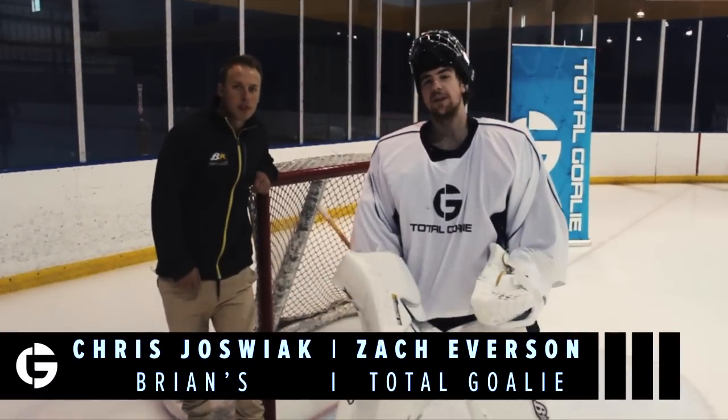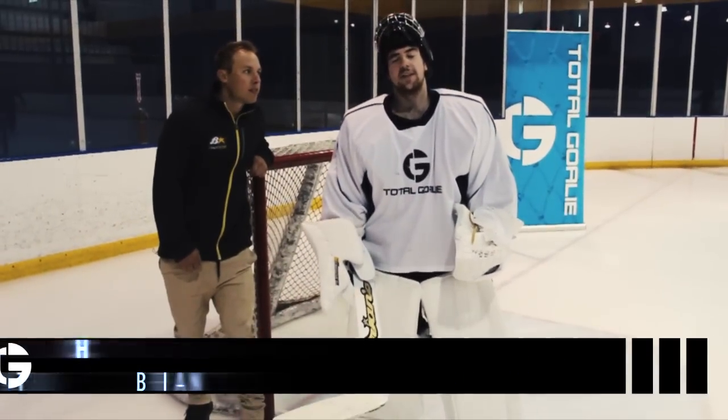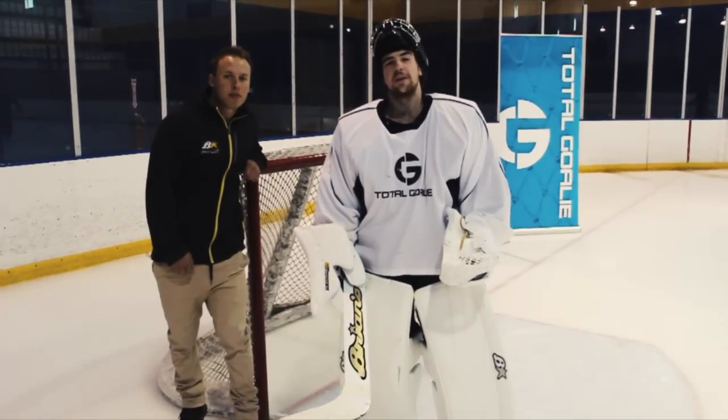Hey goalies, this is Zach with Total Goalie and Chris Joswick from Bryan's Custom Sports, and today we're going to take a closer look at the new Bryan's Sub-Zero Pro 3 leg pads.